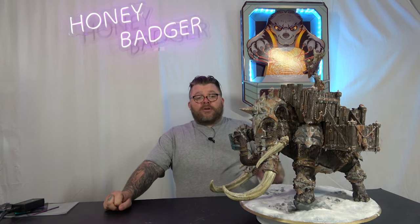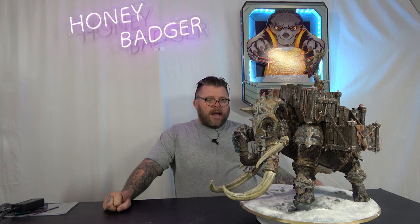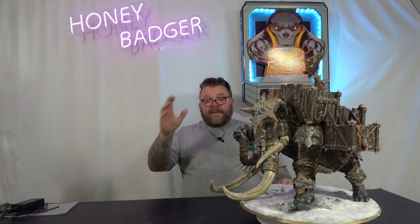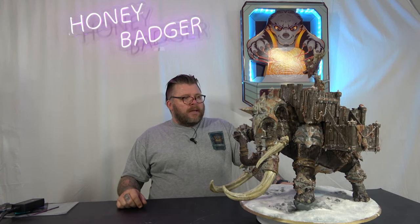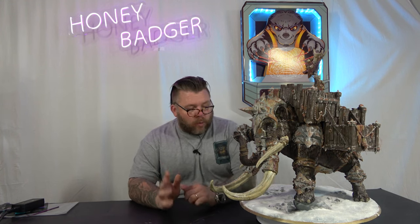On top of that, I also used the Green Stuff World Liquid Frost. I've had it a while and I've been waiting for the right project to use it on. You can paint it on or you can airbrush it on. Due to the size, I airbrushed it. It works and it works well depending on where you use it.